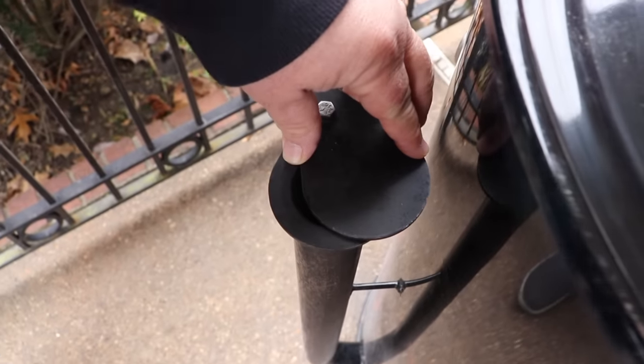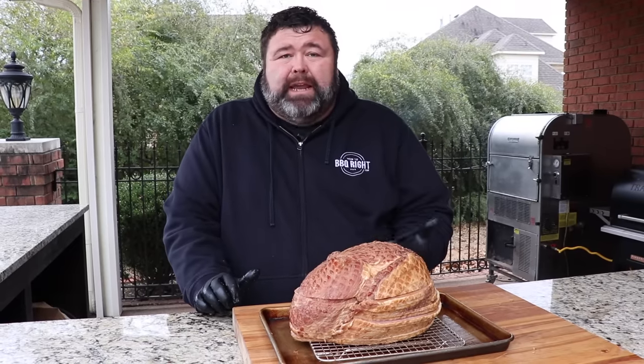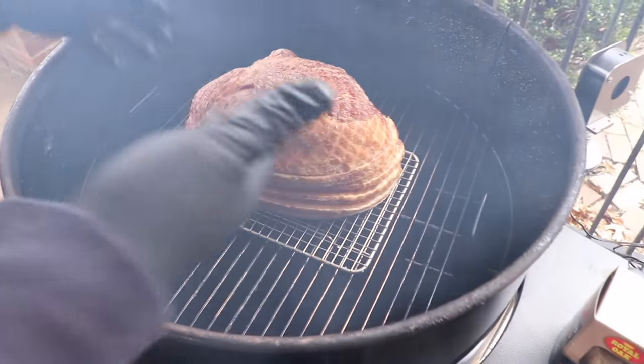Put the cooking grate in place, close the lid, and let that pit come up to 275. The pit's ready and this ham's ready to go on. I'm just going to set the ham on the center rack — you can smell that good cherry wood rolling. We don't want the smoke too thick, so we're just going to keep the lid closed on the Gateway. Remember, we're not really cooking this ham — it's fully cooked. We're just bringing that internal temp up to 140 degrees in a good smoked environment. It's going to take about two to two and a half hours.